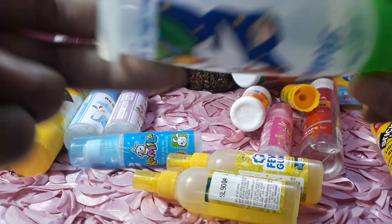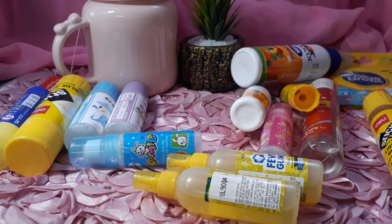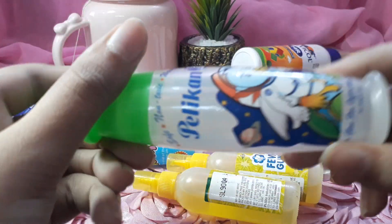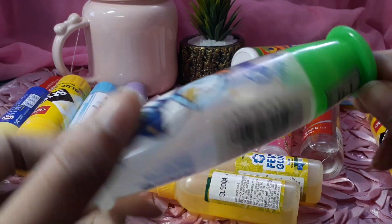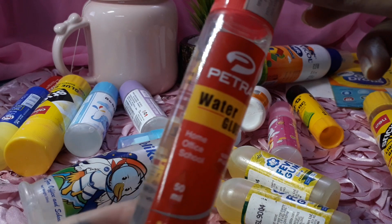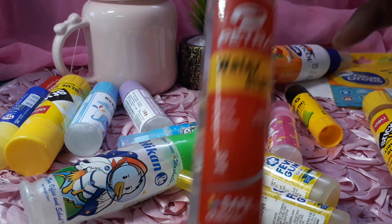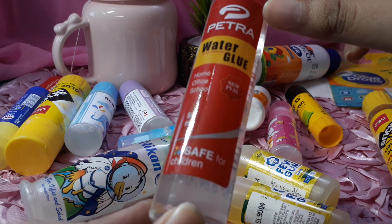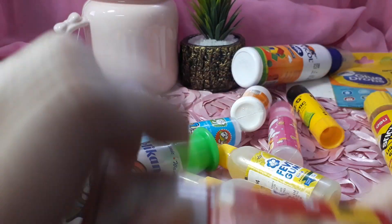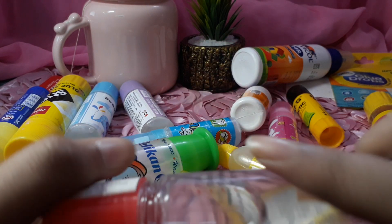This is also a water glue — and here is a Super Mario water glue. And then I have some more glue. I was recently at a grocery store so I purchased this one. This is from Petra — Petra water glue — it's really nice. I wanted to try this glue so I purchased it. It has a nozzle inside.